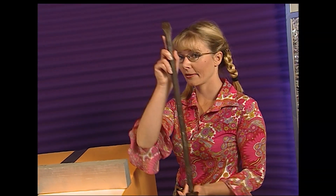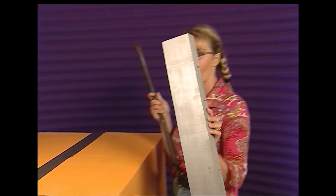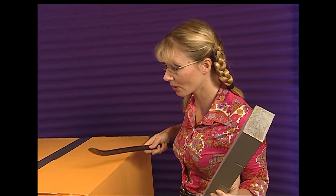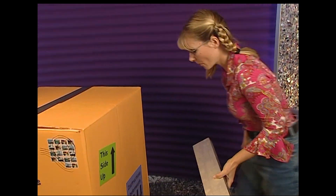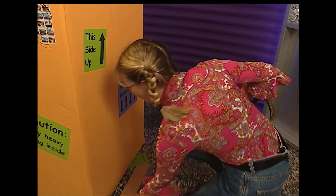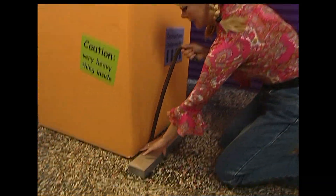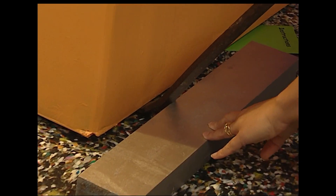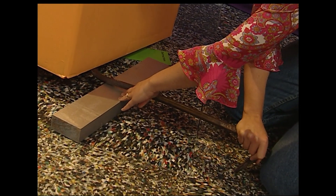One lever, one fulcrum. She still needs to lift the box to get the instructions from underneath it. She places the fulcrum close to the box, puts one end of the lever underneath, and with just a little bit of force — yes! — she can lift the box.